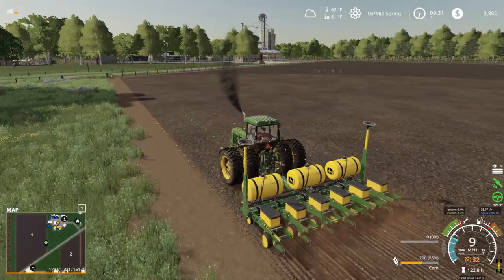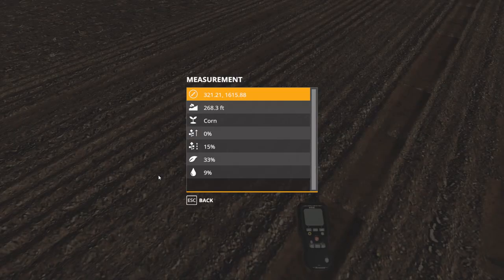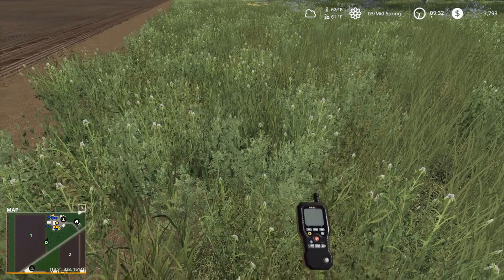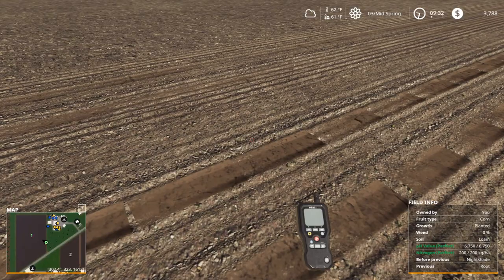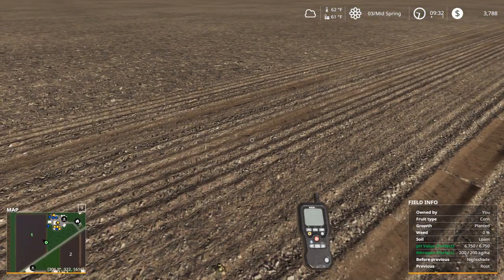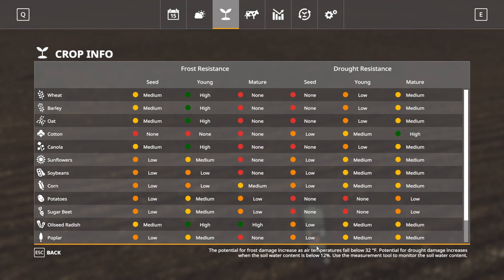We're not going to do side dressing or anything like that here on Emerald Coast — we have really, really good soil so we don't have to. We don't have to irrigate because we'll get plenty of rain. The soil is actually kind of dry right now — looks like 9% soil moisture. The fertilization rate shows only 33%, but that's broken because precision farming tells us it's perfect at 200 kilograms per hectare. Going over to corn, drought resistance is low — potential for drought damage increases when soil water content is below 12%.